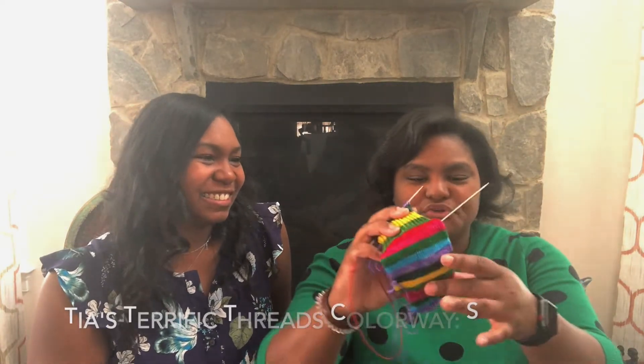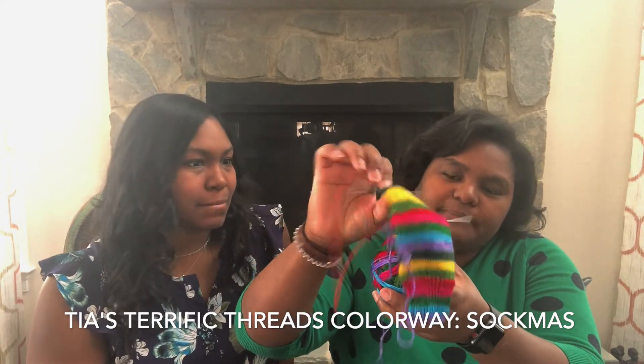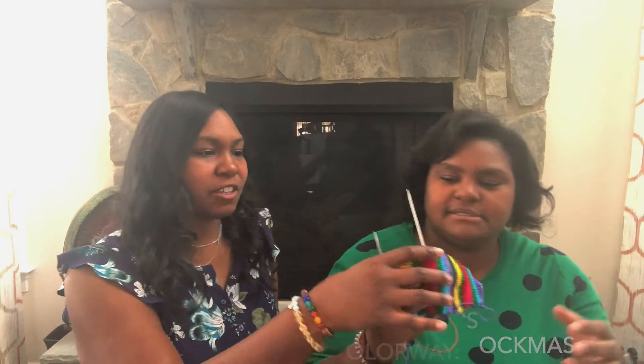My other WIP — the Mist socks I showed last episode — I'm still at the heel turn. I finished the heel flap and I'm about to do the heel turn, but I set those aside to focus on the Cozy Knitter Advent socks first. Once I finish those and my grandfather's sock, I'll get back to the Mist socks.